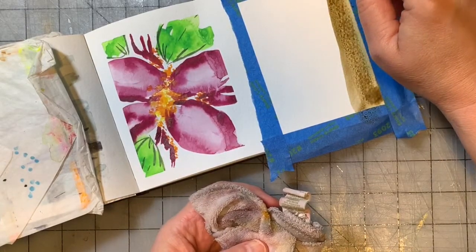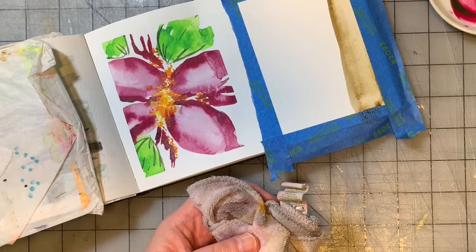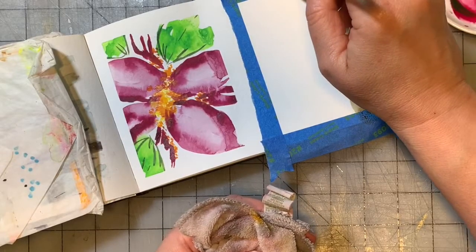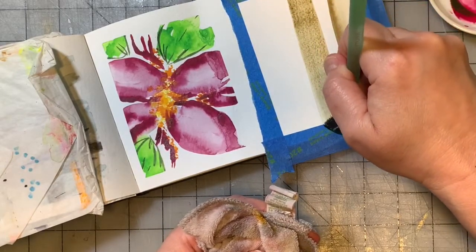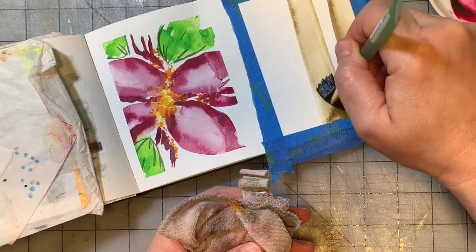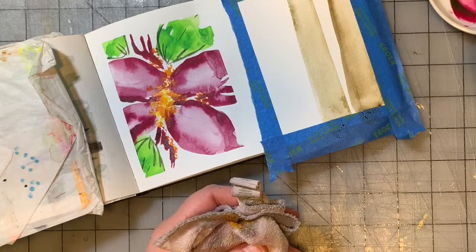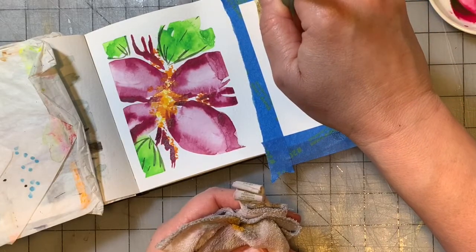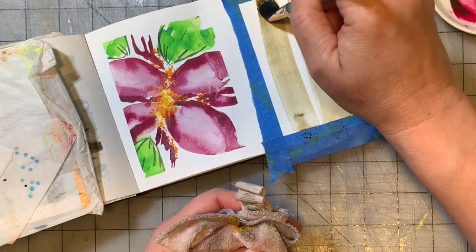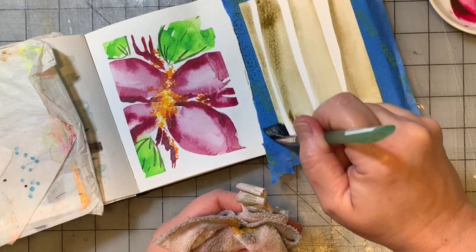I'm going to wipe my brush off so it's just damp. That will allow me to lift up some of the color and put some texture in there without removing it completely. These are little study paintings — they can be studies in composition for a bigger piece or a commission painting. I do sometimes a whole notebook of little studies for clients. Sometimes they're just practice for getting back into a particular medium or trying a new technique.